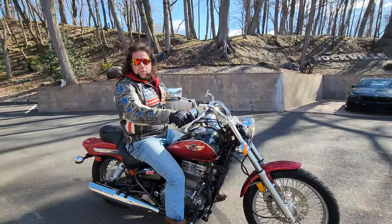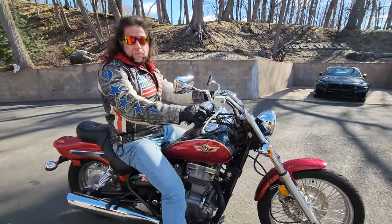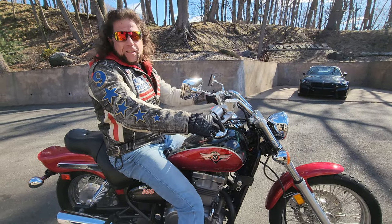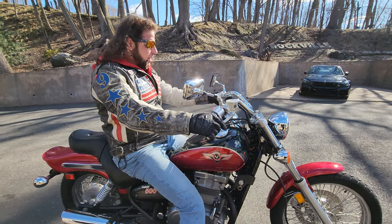Guys, this one's a diamond. It looks brand new, it runs brand new, but it doesn't have the brand new price, depreciation, insurance, and taxes.